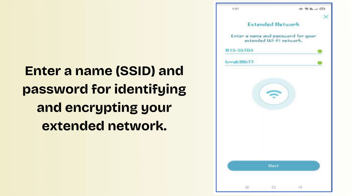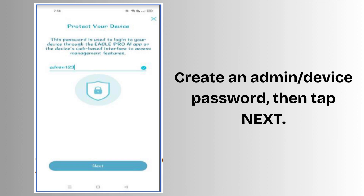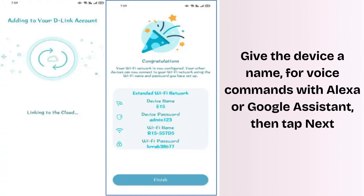Enter a name (SSID) and password for identifying and encrypting your extended network. Create an admin/device password, then tap Next. Note: it is strongly recommended that you change the default device password for accessing the extender's configuration page. Give the device a name for voice commands with Alexa or Google Assistant, then tap Next.